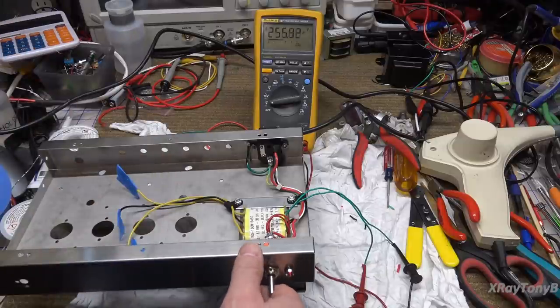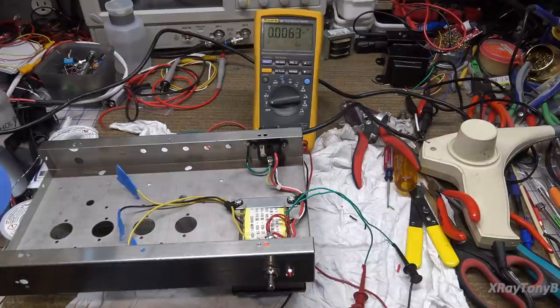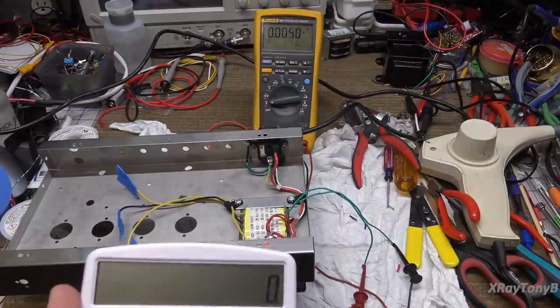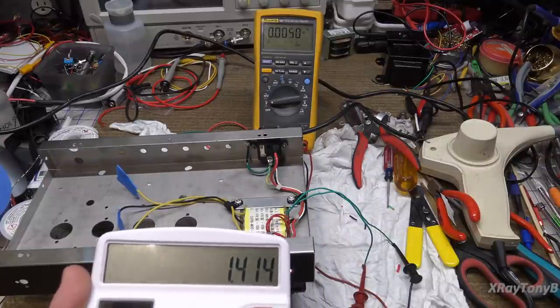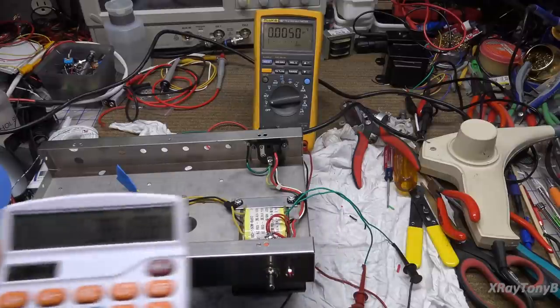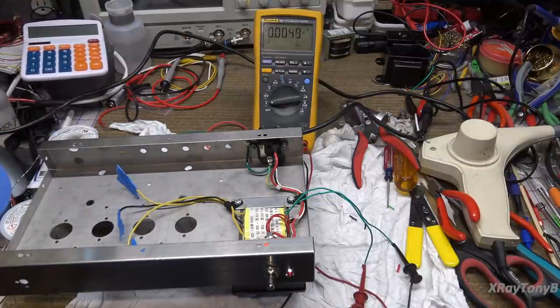Now if we have 256 volts RMS, what's the peak voltage going to be? Anybody? Bueller? Our peak voltage is going to be 1.414 times 256 volts — so you would have 362 volts peak. Why is that important? We're going to learn that in a future video.